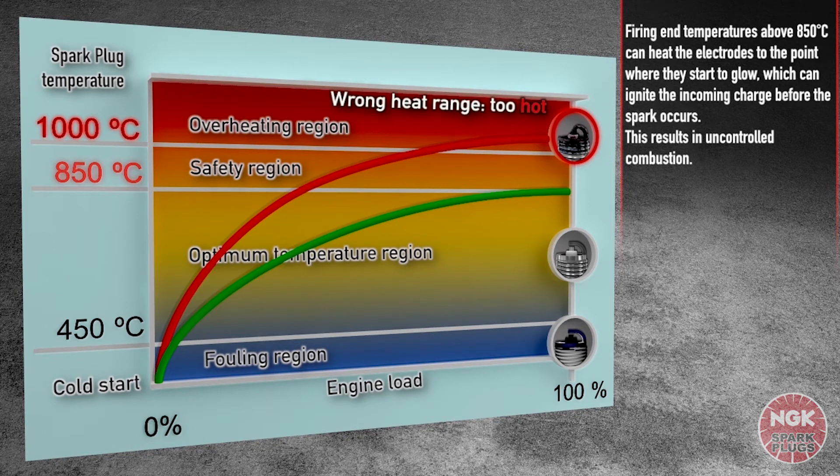Firing end temperatures above 850 degrees Celsius can heat the electrodes to the point where they start to glow, which can ignite the incoming charge before the spark occurs. This results in uncontrolled combustion.